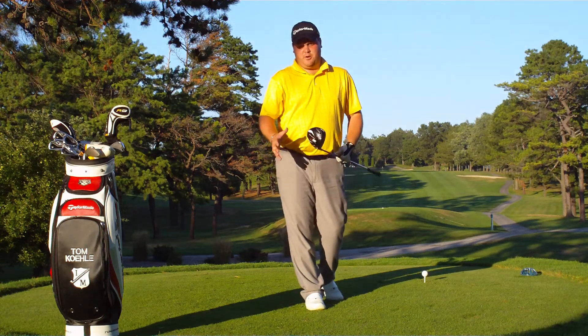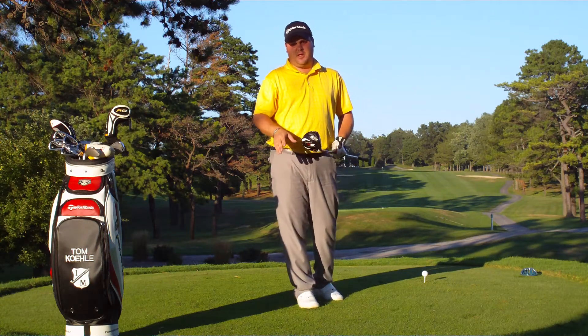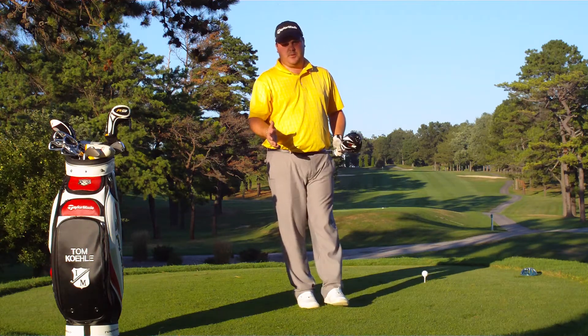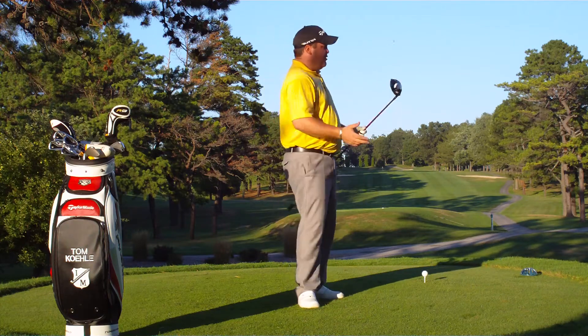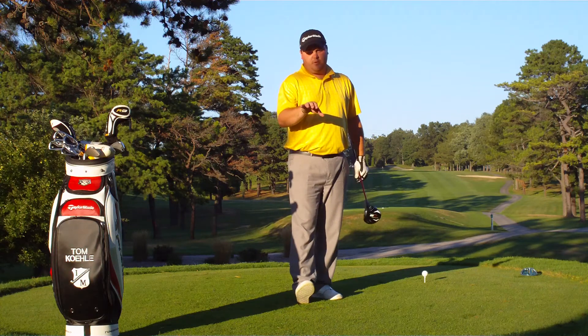Welcome back to the instructional series here on thegolfer.org. I'm Tom Kaley, your lead instructor on thegolfer.org and head golf professional at Iron Masters Country Club in Roaring Spring, PA. We're here today on the 12th hole at Iron Masters, a long uphill par 5. Very important on these par 5s to put the ball in play.